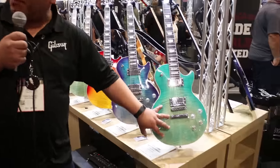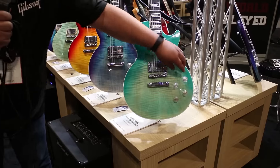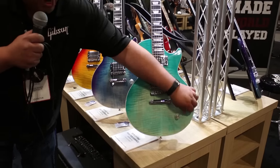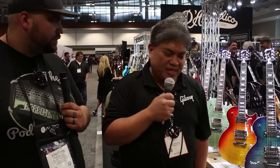So more guitar for the money in these beautiful faded bursts. They're not really full bursts, more like a fade — you can see more of the top. And once again, all the great different sound combinations. So many different analog combinations: split coil, reverse coil — just so many different things you can do with it.